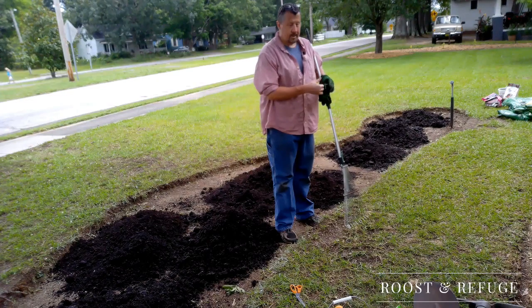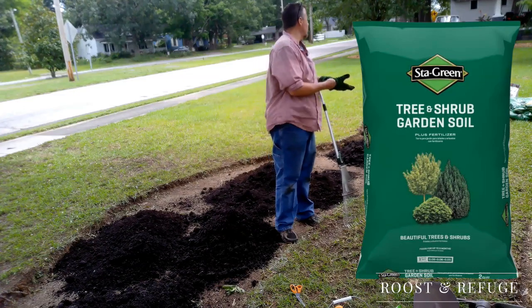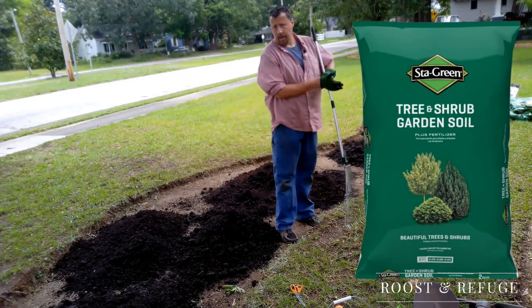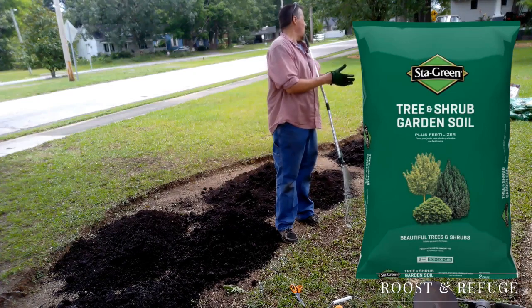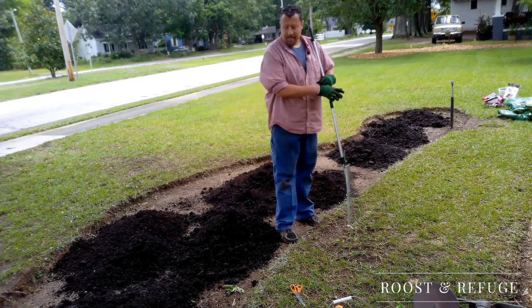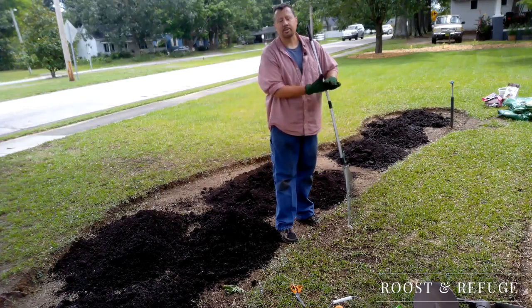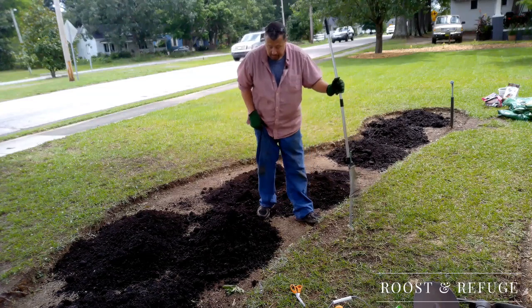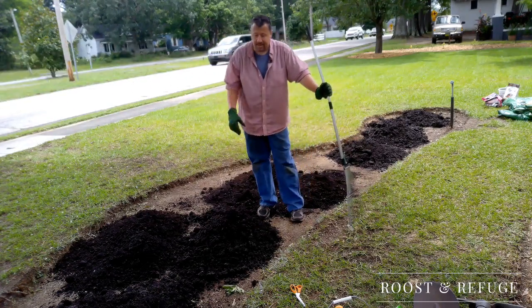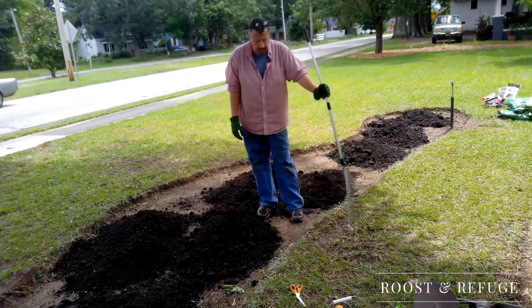I have got about 16 cubic feet of Stay Green tree and shrub garden soil with fertilizer put into my what looks like a kidney-shaped swimming pool in my front yard. I've got that down. I'm going to spread this out a little bit. Ideally I would like to have about three times this much dirt, but for cost savings I'm going with as minimum as I can get.